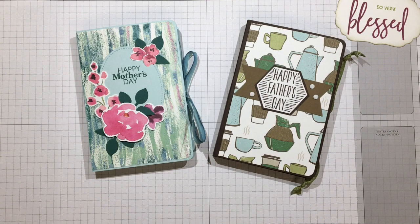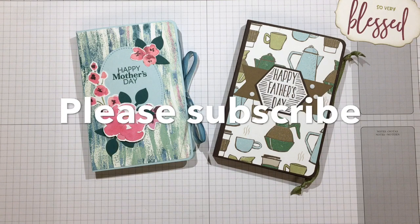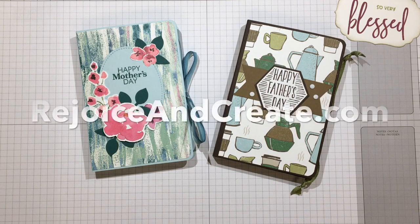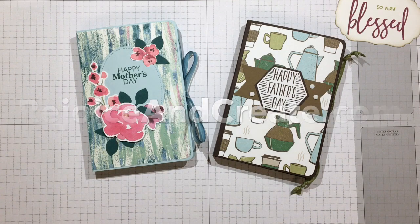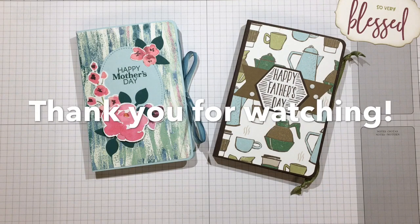There we go - the masculine version of the book box. I hope you enjoyed the project today: a book box designed for seed packets, coffee, tea, or whatever you want to put in it. If you liked the video, please subscribe and hit the bell notification icon. For more information, go to rejoiceandcreate.com. Until we meet again, may all your days be blessed - bye!